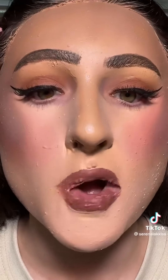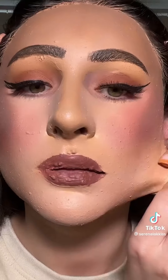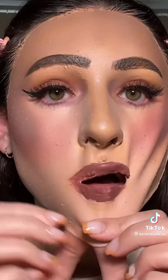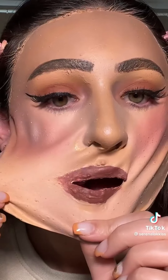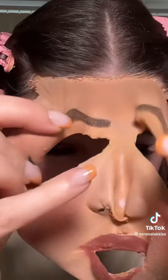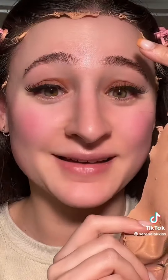Peeling off a hundred layers of liquid latex makeup — I've been waiting for this. Look at my nose, I really hope I can get a corner. Oh my god, how am I gonna get this out of my hair? This is literally crazy.